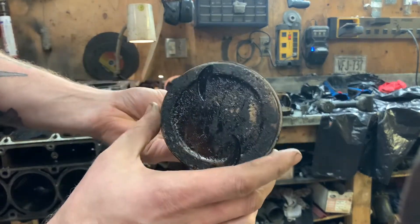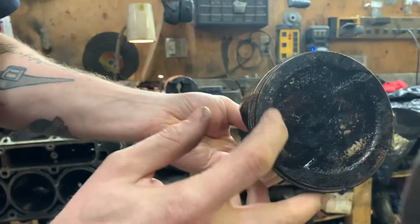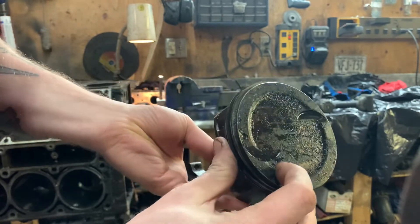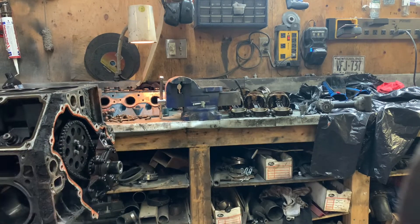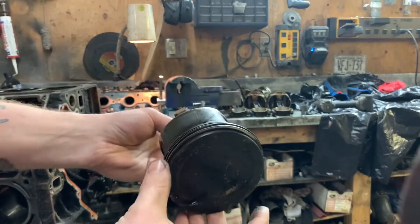We have Gen 4 snap rings in here - dimple dish pistons with valve relief. This will work perfect with the LS6 cam, and this is what I was talking about with the dish making it lower compression. That's why I'm going to put on the 5.3 heads, which will raise the compression to 10.5 to 1 with these pistons - this is going to work absolutely perfect. Huge shoutout to Jordan Glover - he's on YouTube, check him out. He's got a wicked Fox Mustang with an LS turbo in it.